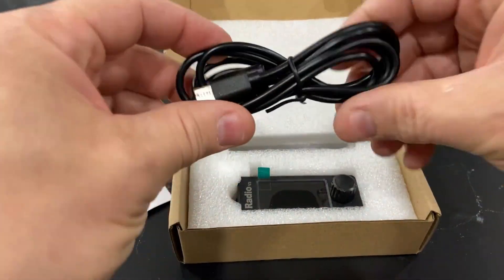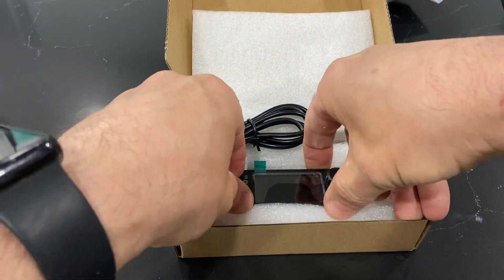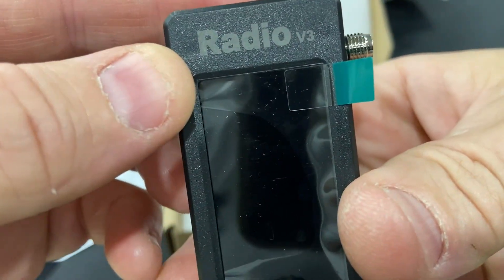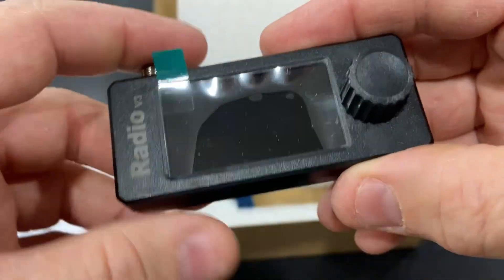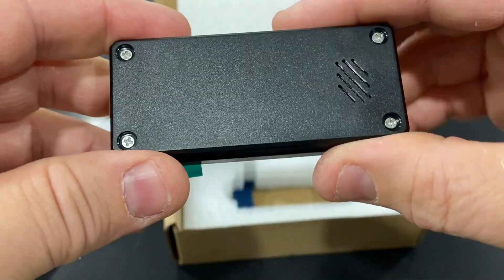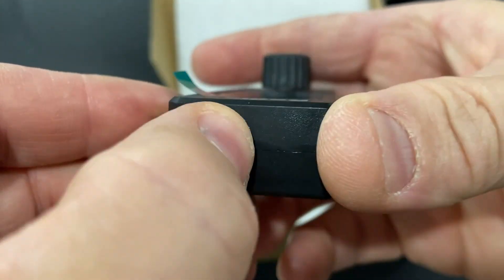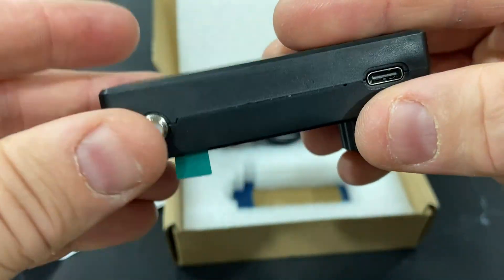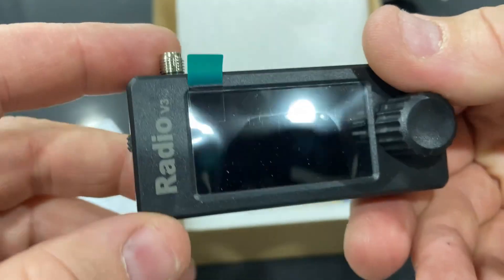So what do we have here? A little USB-C cable and the radio. It's pretty obvious it says radio. It says V3. So this apparently is the one with the extra little Z attenuation. Is that an on switch? Yep. Headphone jack. Little 3D printed case. And it looks like a connection for an antenna here.